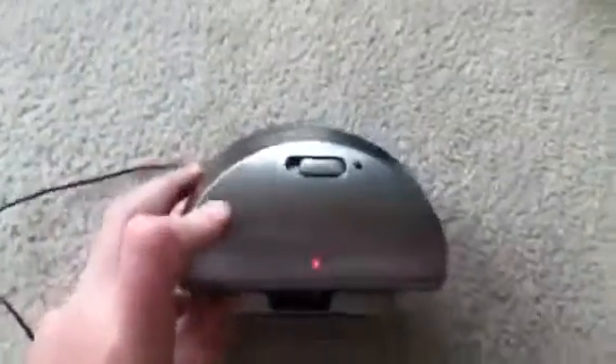I mean, this thing has wonderful audio quality, I think, for a portable speaker. It's really nice.